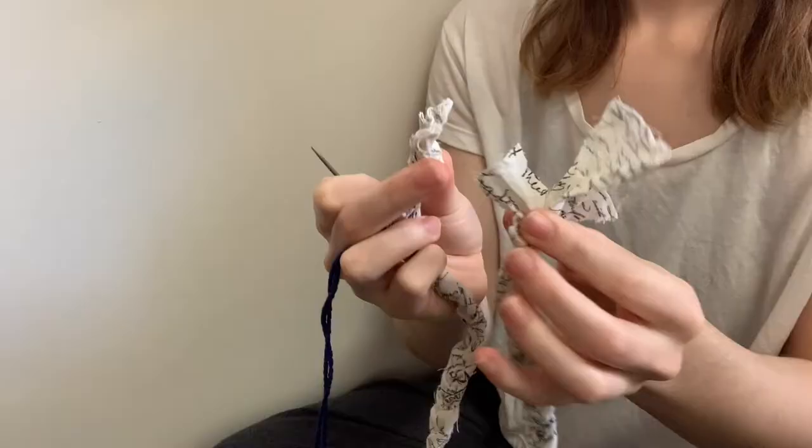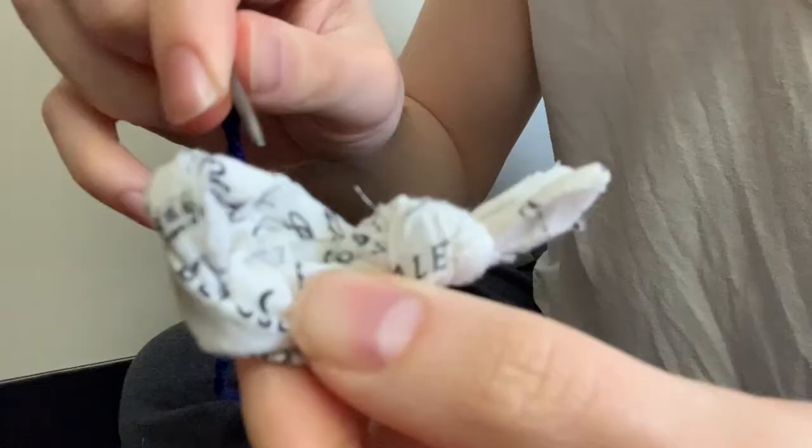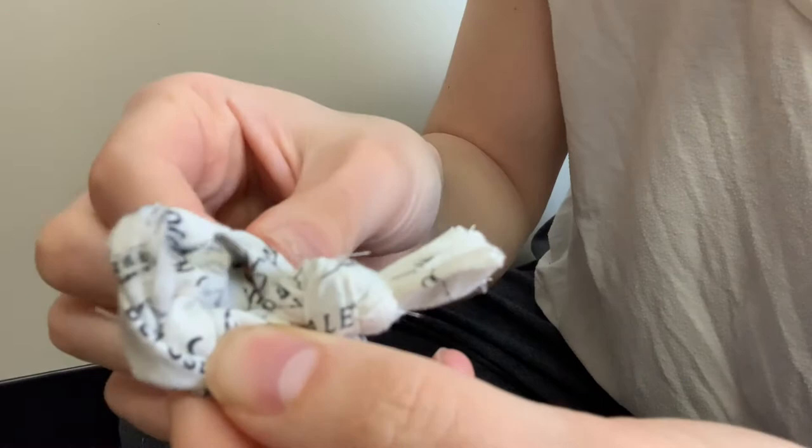Next we're going to turn these long rope braids into what I call rosettes — little circle flower things. Basically what I'm doing is taking this knot at the end and flipping it over the rest of the braid, then threading some yarn through a darning needle and connecting these two braids together with the thread.